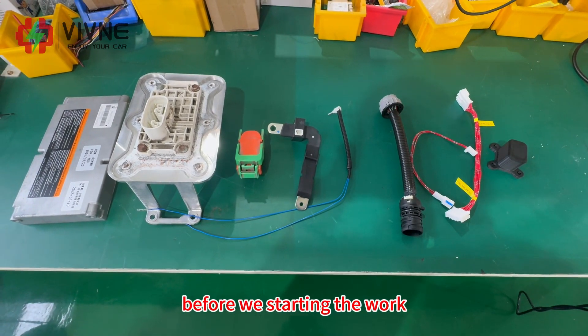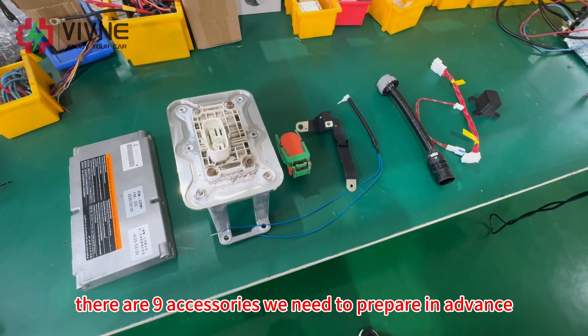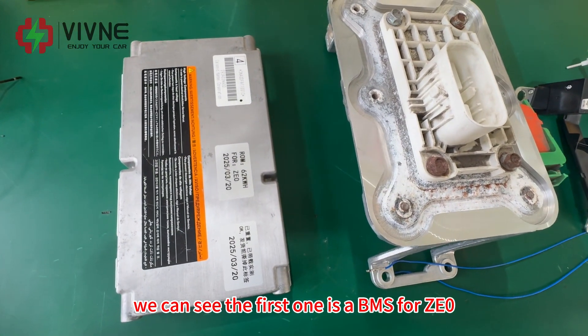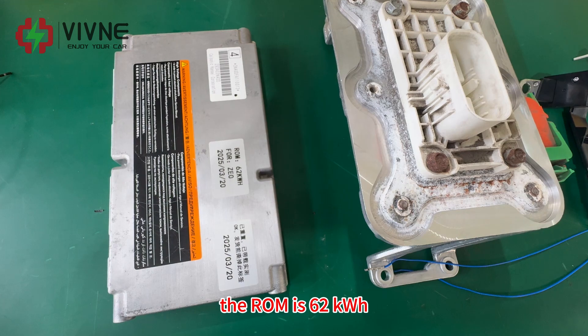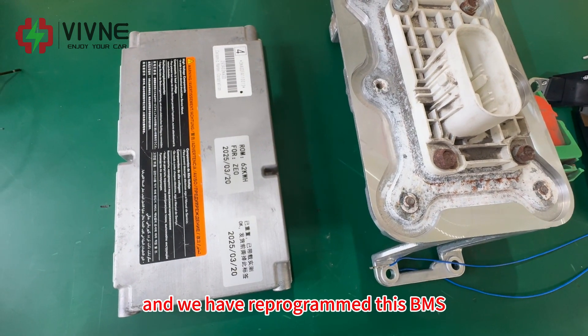Before we start the work, there are nine accessories we need to prepare in advance. The first one is a BMS for ZE0 — the capacity is 62 kWh — and we have reprogrammed this BMS.